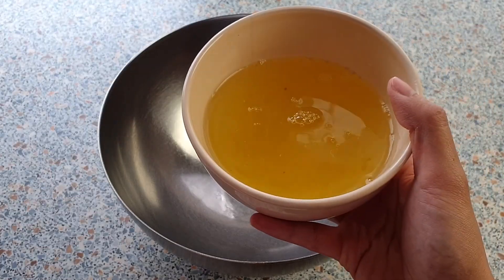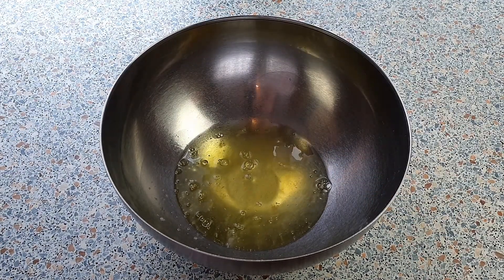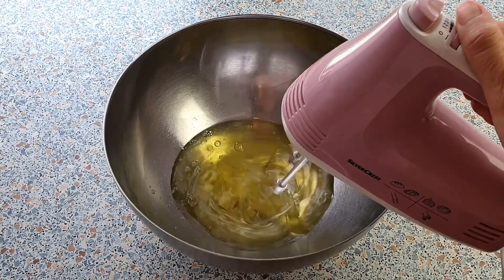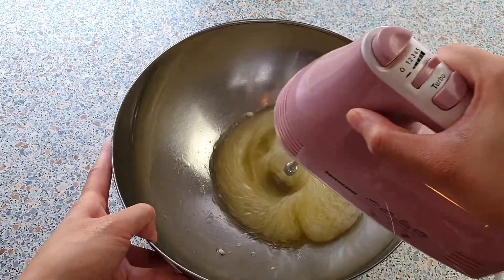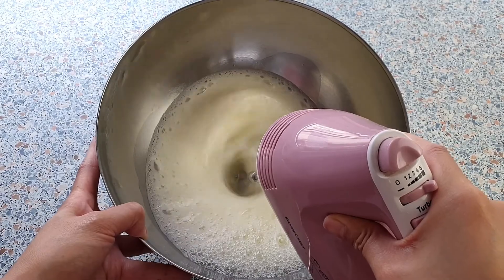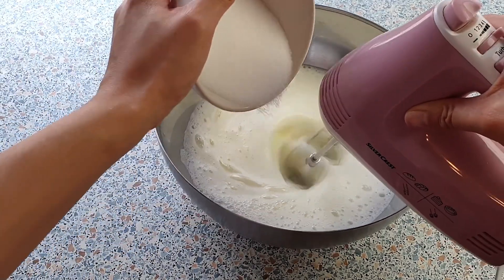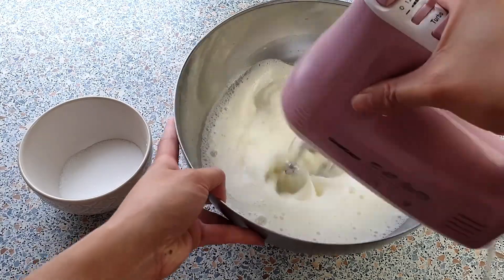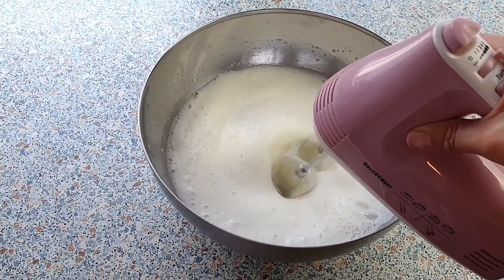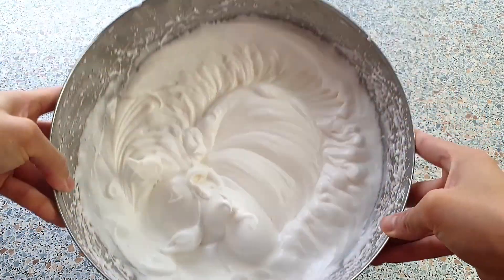In another mixing bowl, add your egg whites and half a teaspoon of cream of tartar. Mix on high speed until foamy, then gradually add in your sugar. Continue beating on high until stiff peaks form — the meringue should look glossy and hold its shape.